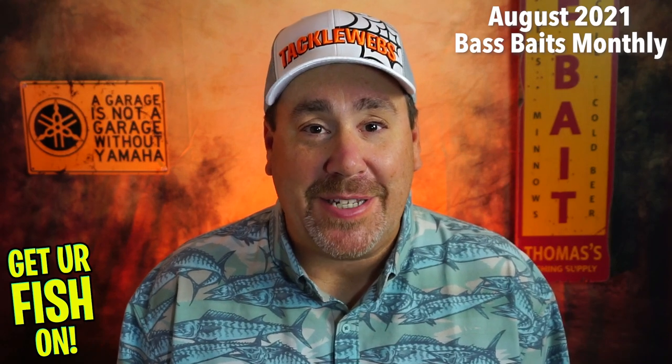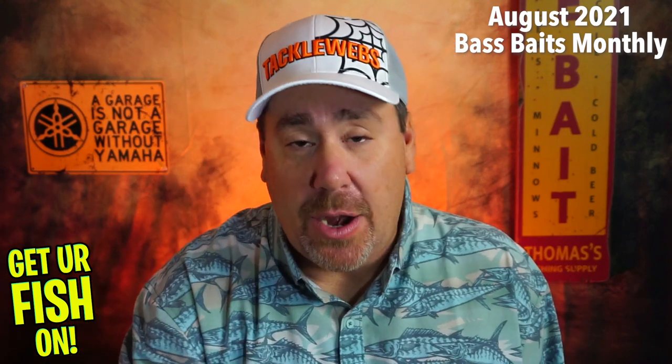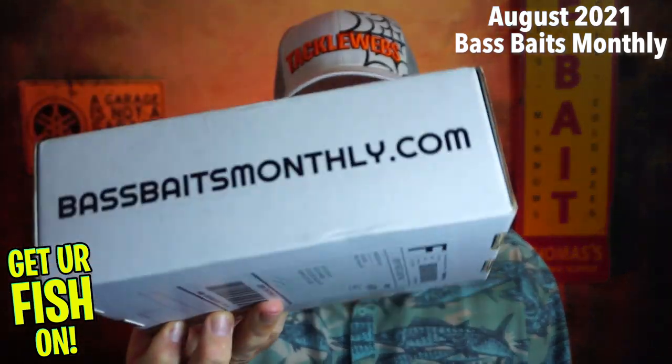Hey guys, welcome back to the channel. Welcome back to the day. Hope you're having a blessed day and hope you're able to go out fishing. It's another month — it's August — and Bass Baits Monthly is here.